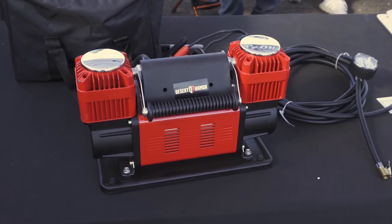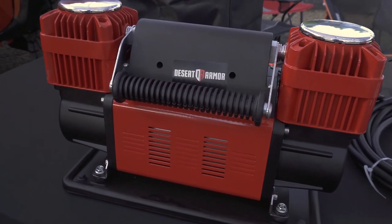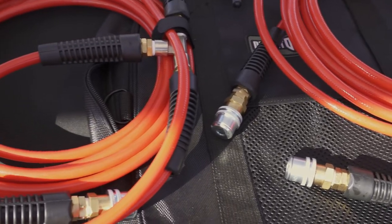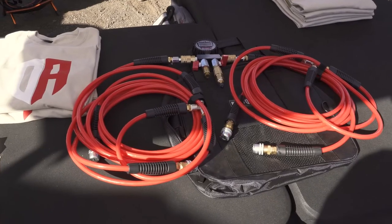Over here we've got our Beast air compressor and our four-tire deflator. The Beast puts out 300 liters per minute flow rate, so your tires will be aired up in under five minutes. We also have two different truck sizes — standard or slim — and two different manifolds: a baller one and a budget. The baller will self-deflate, and every manifold is set to 16 PSI. It will automatically stop when all four tires reach 16 PSI, leveling all four out at the same time.